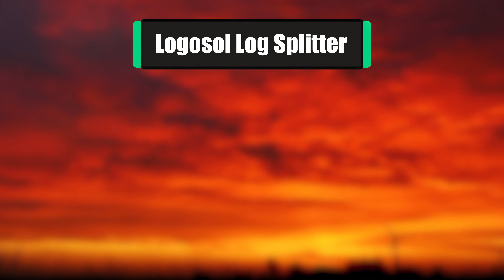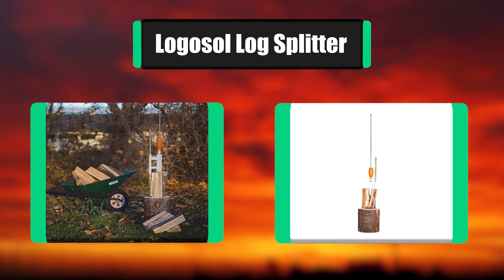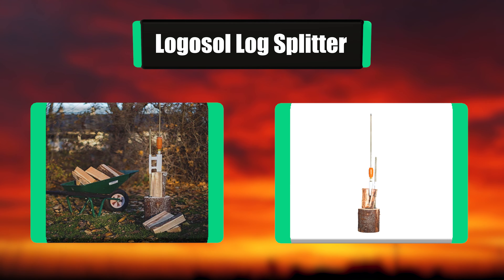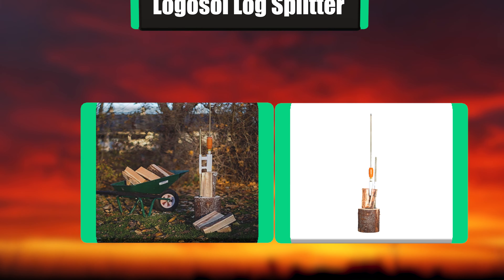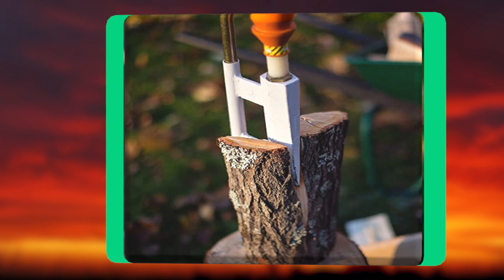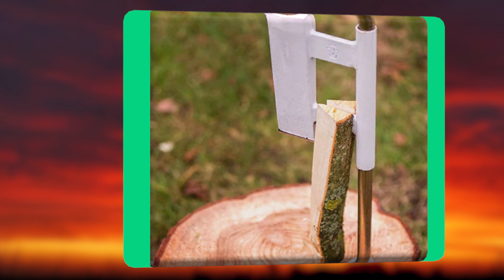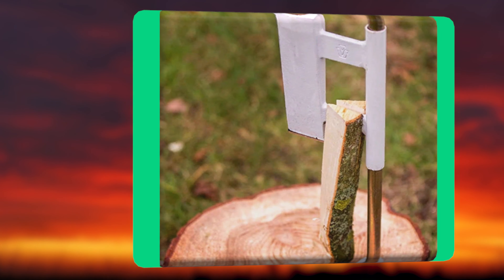Number 4: Logosol Log Splitter. The Smart Splitter is an efficient axe that can be used by everyone in your family. It is designed with a focus on safety when you are splitting wood. Perfect for cottage owners, forest owners, firewood management, and homeowners. The Smart Splitter always hits the log in the right place with a force of up to 14 tons of force at the edge.